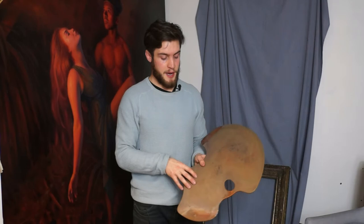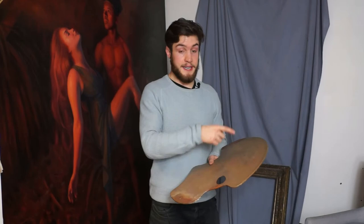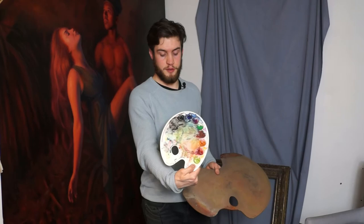So the first thing is how to hold it. This palette is actually made by New Wave — slightly different to the very classical kidney shaped palette, which I use for watercolour.